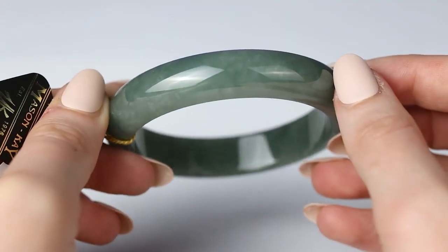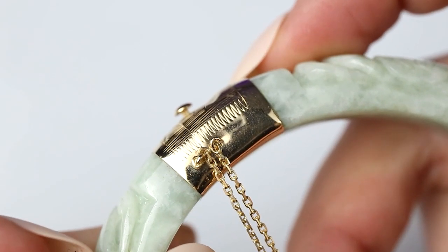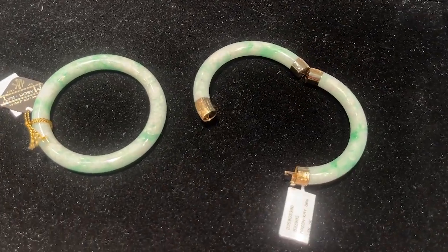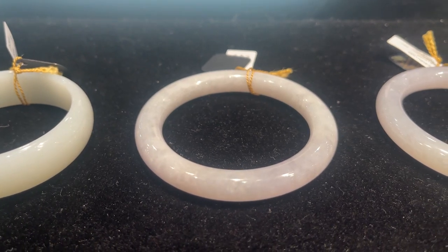Chris is wearing two of his favorites — a smooth and a carved bangle rubbing together with a nice little jingle. That's the magic of jade. When deciding between solid bangles versus hinge and clasp, size is the number one key ingredient. That is why we call jade bangles Cinderella pieces — they have to fit just right.